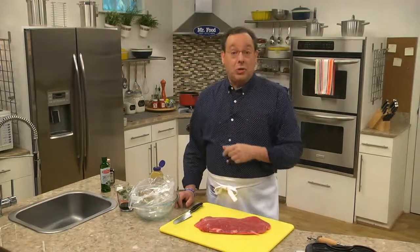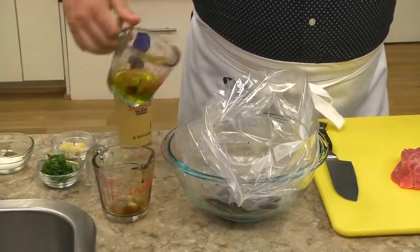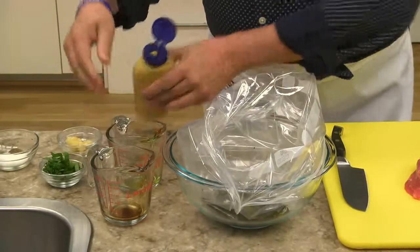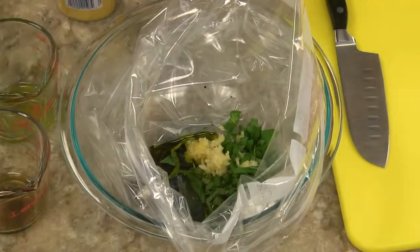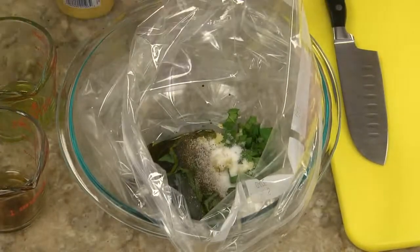Let me show you what to do with it. I start by combining some balsamic vinegar, olive oil, Dijon mustard, chopped fresh basil, a good amount of garlic, a tad of sugar, and a little salt and pepper in a plastic storage bag.